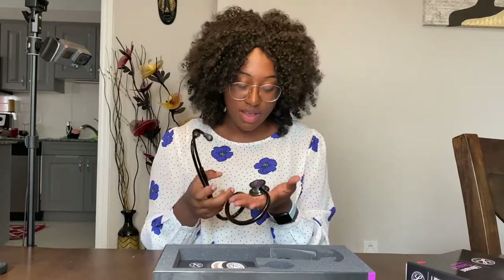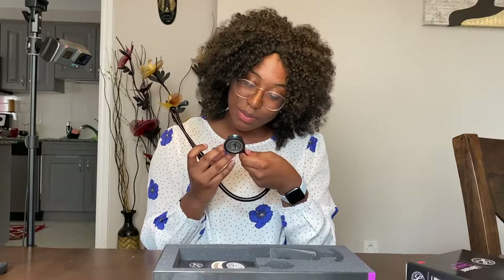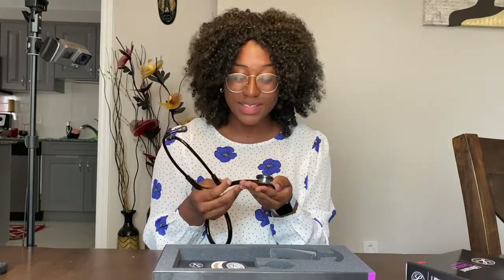I'm really glad they did get me the black finish because I think it looks the most clean and the most professional overall. This chest piece is so beautiful — I'm glad it's not all black. They actually did get it engraved with my name. This is so beautiful!